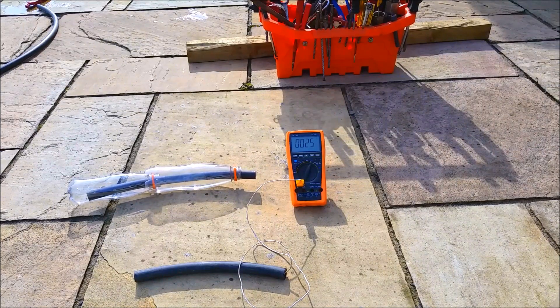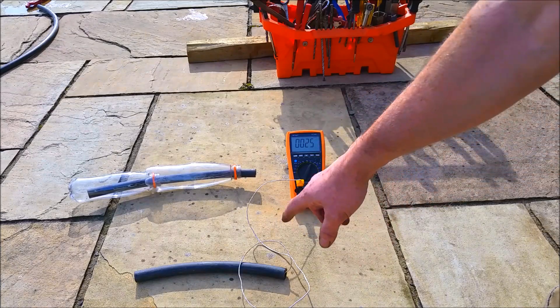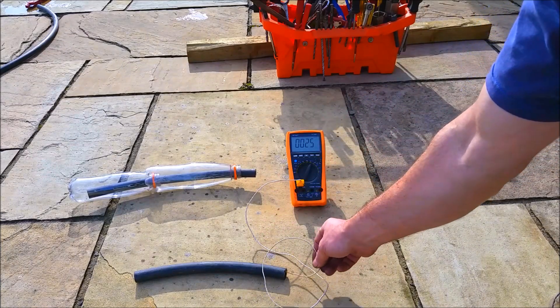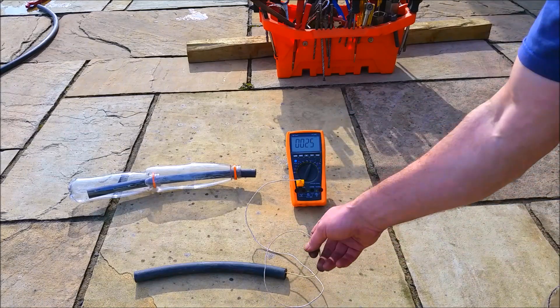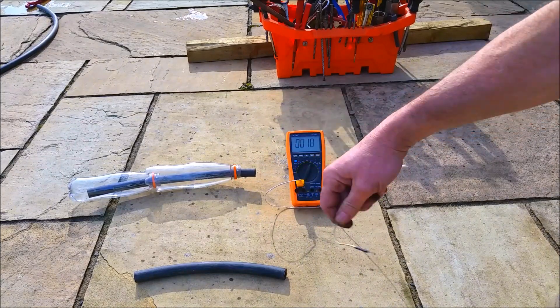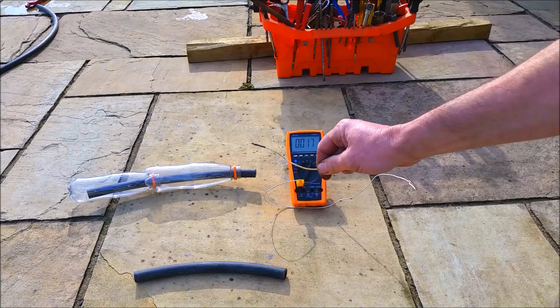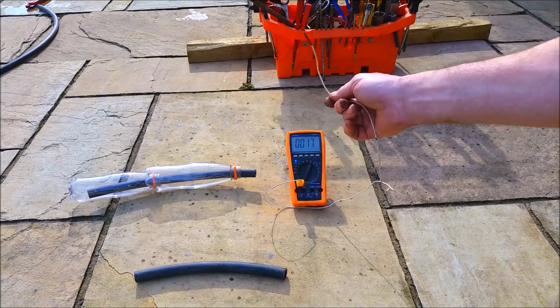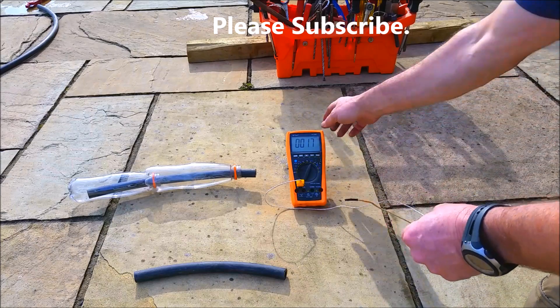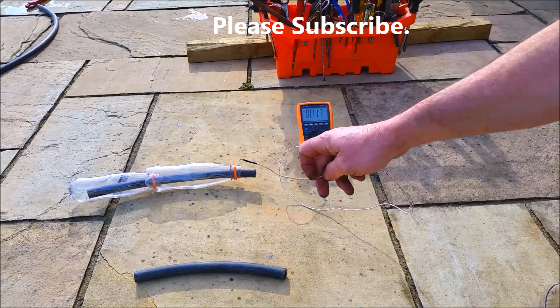We're heading for summer here in Ireland, which obviously doesn't get as hot as California, Arizona, or Texas — it's fairly cold. Anyway, in direct sunshine lying on a patio, this pipe with the probe inside is getting to 25 degrees. If I just use the air to cool down the probe you can see it going down to around 15-17 degrees — that's roughly the air temperature today.